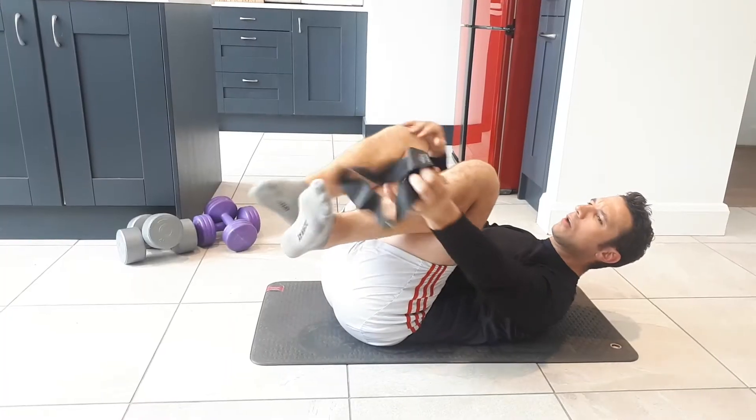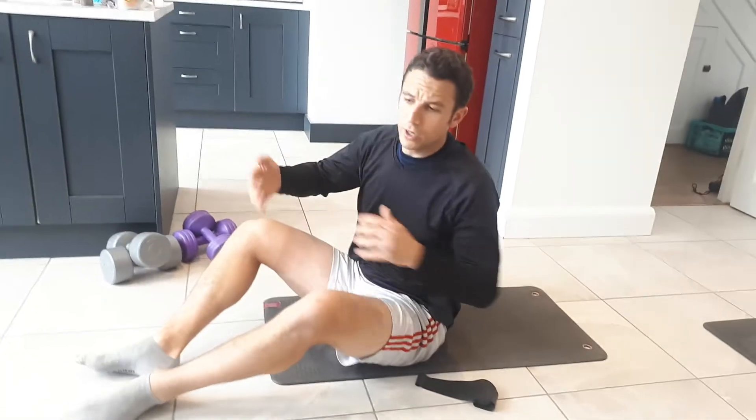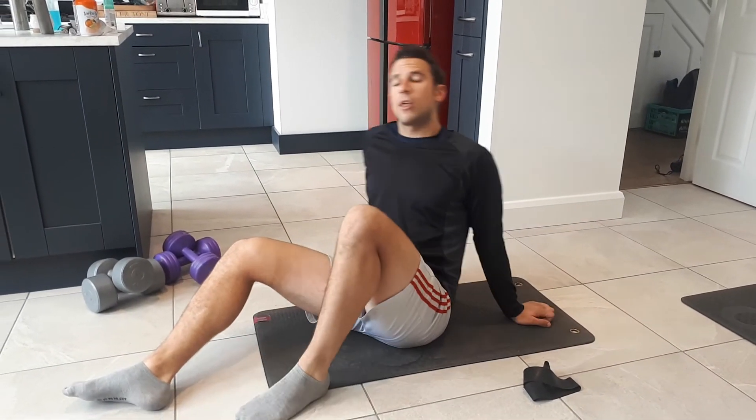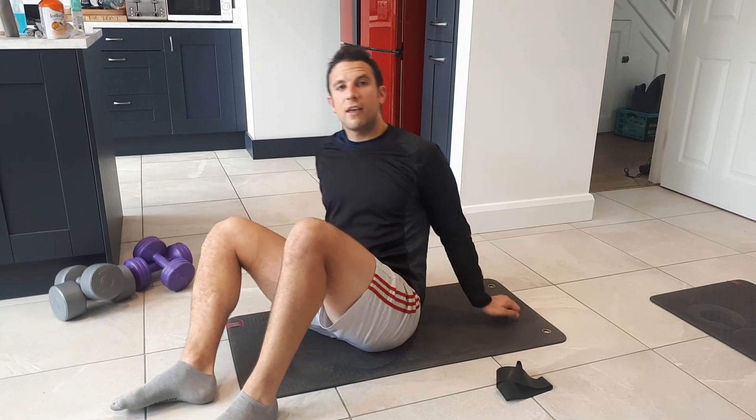So again, just go into the dead bug, flatten the lower back into the floor. Hold one leg straight in a 90-degree position and push the other one forward — that gives you resistance. Go through about three sets of five on either leg, and then you'll get a little bit tired. Cool, enjoy, take care, and see you later.